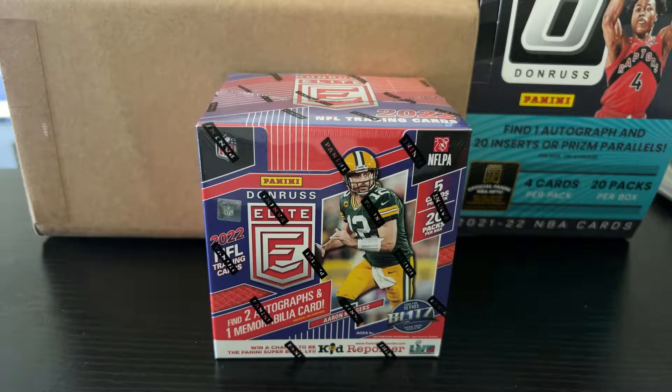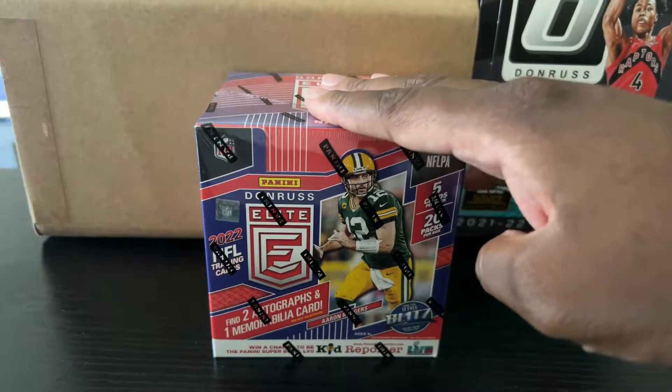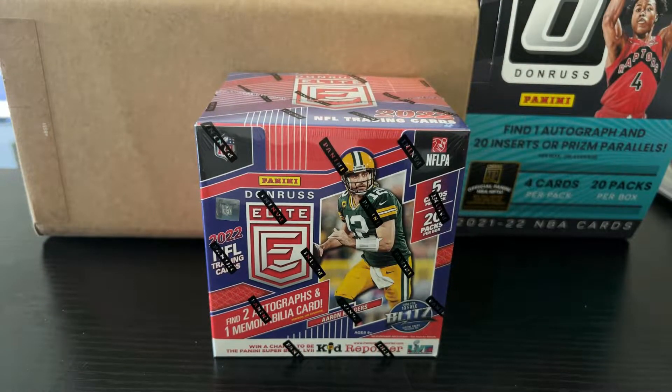Most of my stuff is in storage right now, so I had to kind of just rig this up. I wasn't going to make any videos. But I was thinking about opening my first football product, and I feel like it would be wrong for me to open it and not show you guys, because this is my first football product ever. So that's what we're doing.